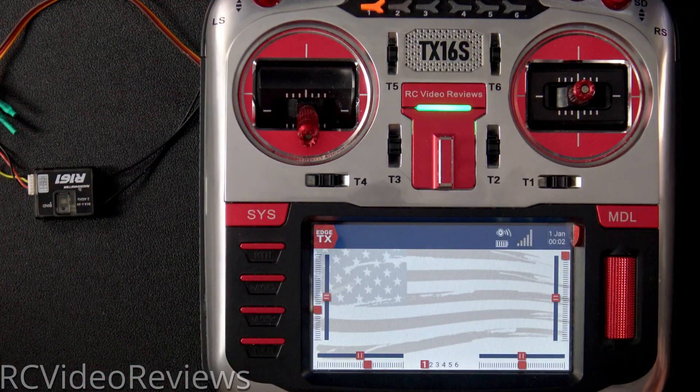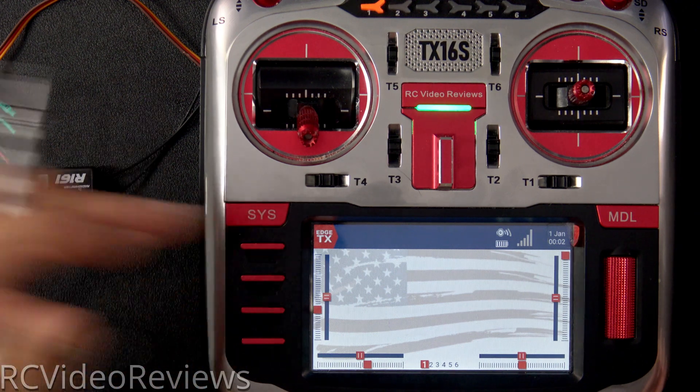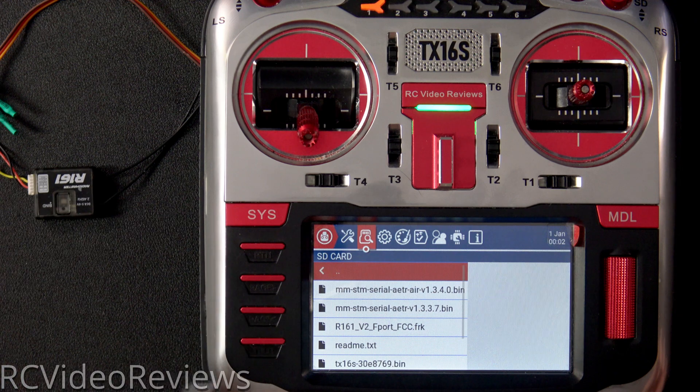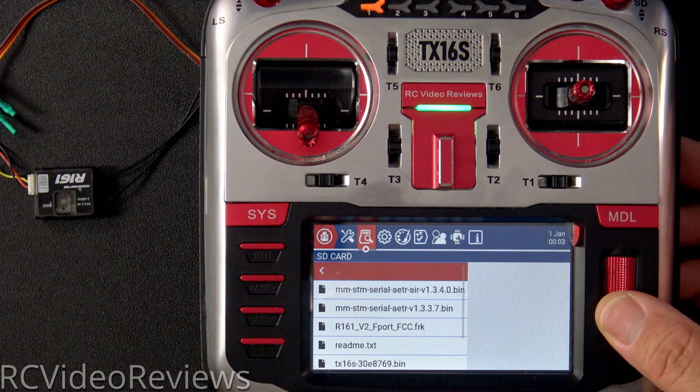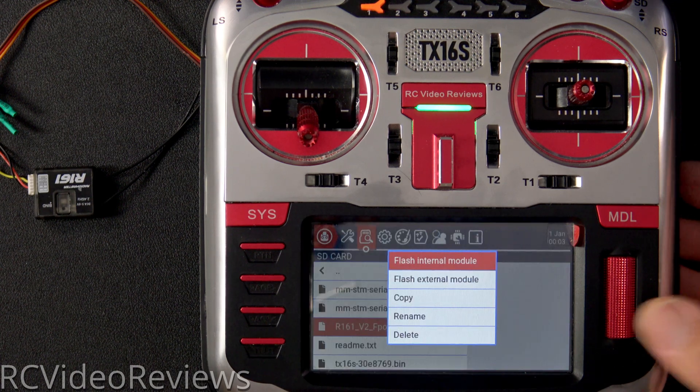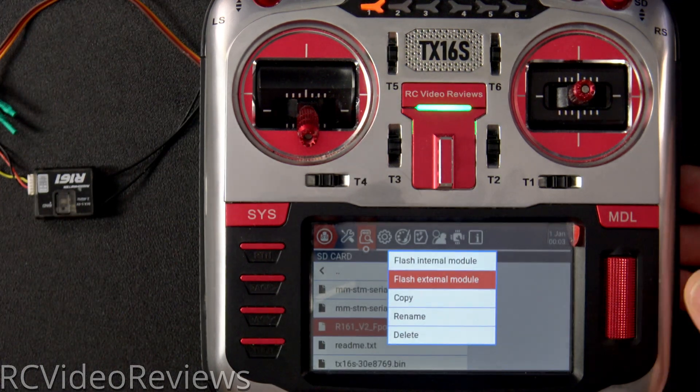The last thing you need to do before flashing is make sure you have a copy of the firmware on your radio. Press the system button, navigate to the file browser, and click on firmware. You can see I've got R161 V2 F-Port FCC in my firmware folder on the SD card. Using the jog dial, scroll down to that firmware and press the jog dial one time, then hit Flash External Module.